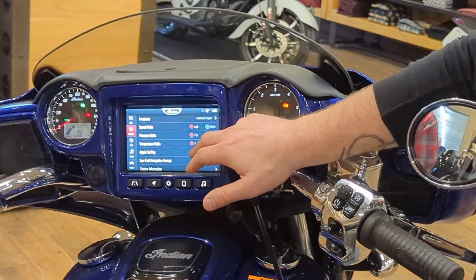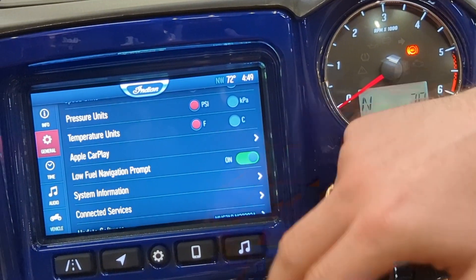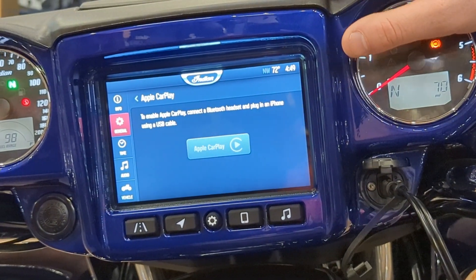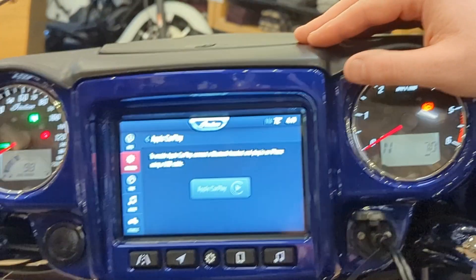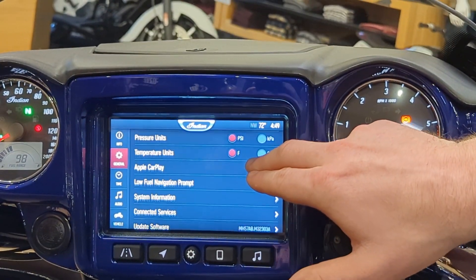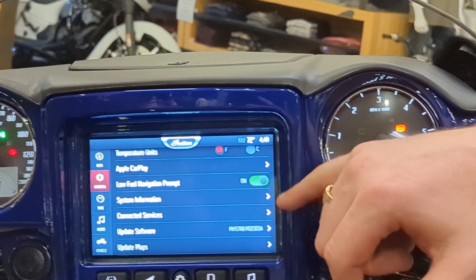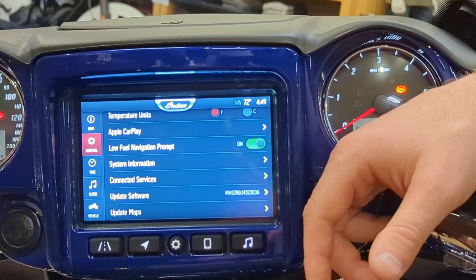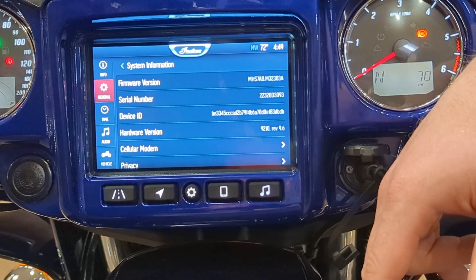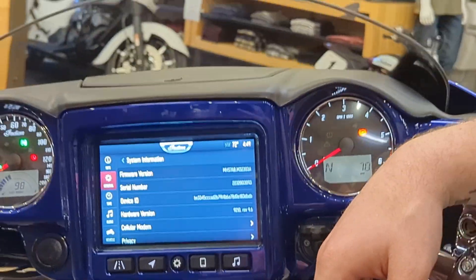You can set your units — American or metric, miles per hour or kilometers — useful if you're taking your bike to Europe. Apple CarPlay is available; it's simple to use but I'll save that for another tutorial when we have someone with an iPhone and a headset. Low Fuel Prompt: if you want the bike to tell you when you need gas and show you nearby stations, leave that on. It'll pop up on screen when the fuel light kicks on. System Info is very technical — software version info, useful if you're an IT person.